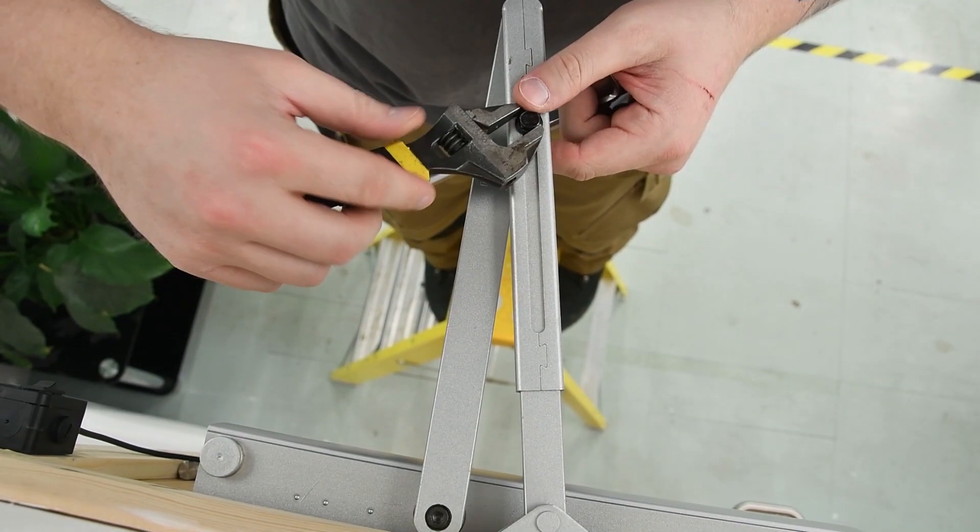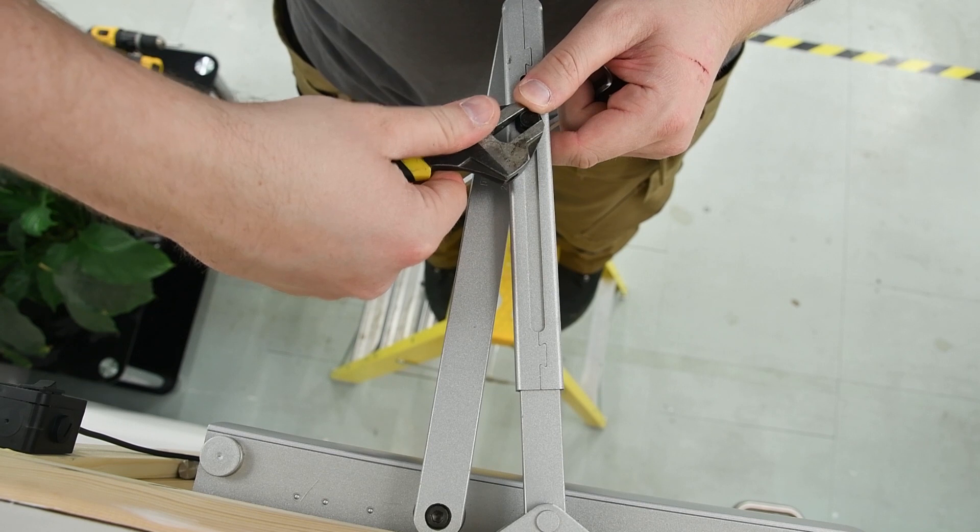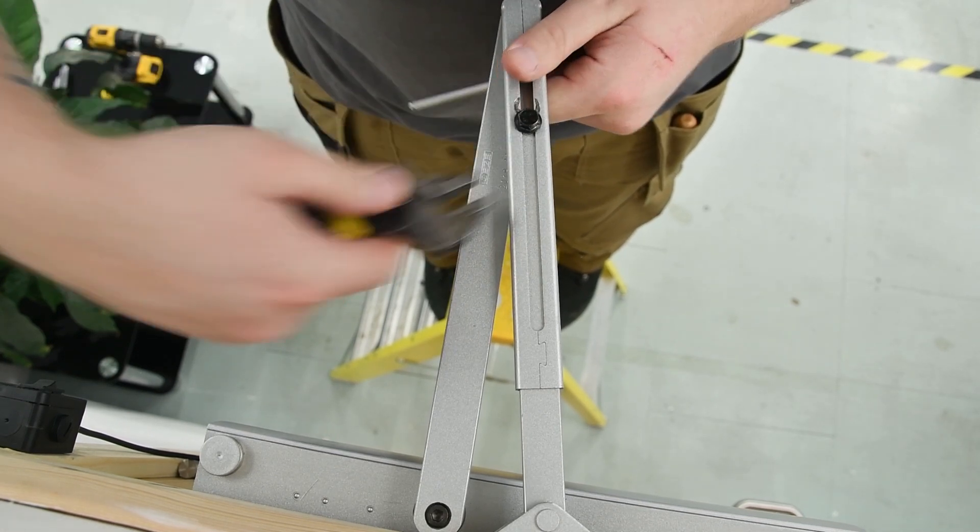Ensure that regular maintenance checks are carried out on the door closer to ensure correct operation throughout its life cycle.